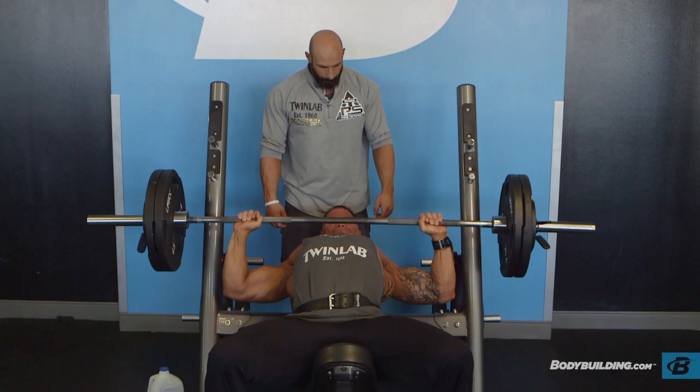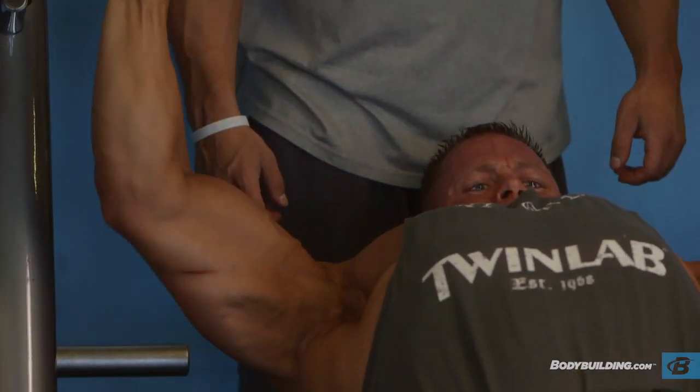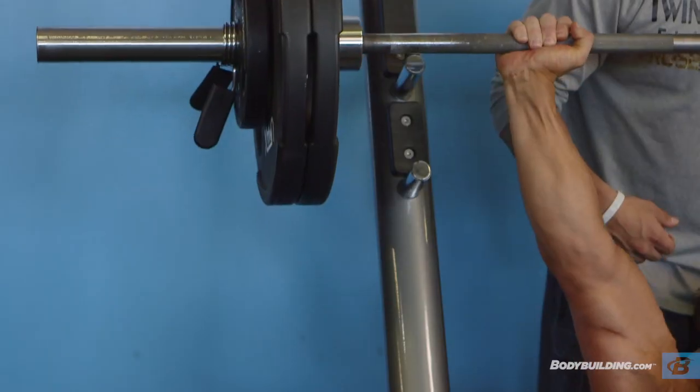During this exercise, you're really feeling fatigued, but you don't want to sacrifice form — do as much weight as your body can handle.